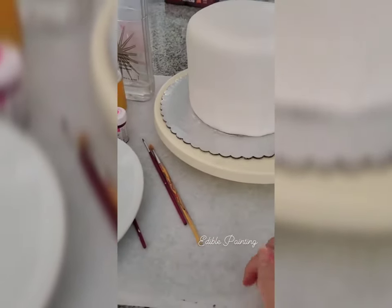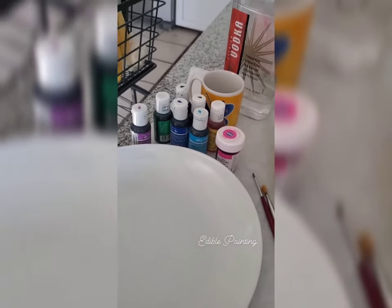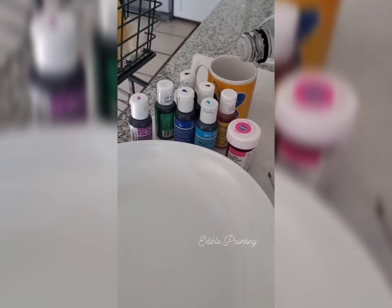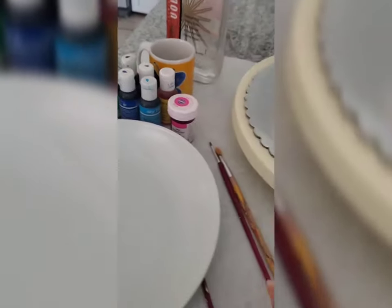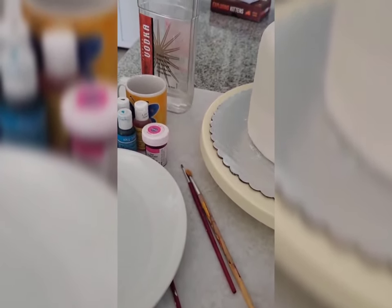Right now I'm about to paint this cake with food dyes. When you use food dyes you actually want to water them down with vodka. You definitely don't want to use water to thin these paints out because it will eat away at the sugar on the fondant, and that'll be a hot mess.